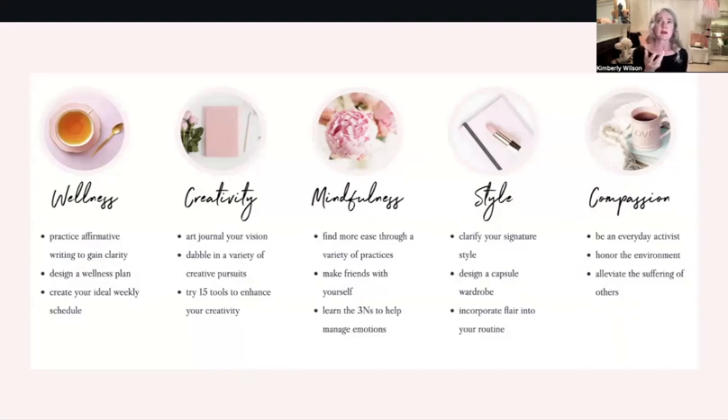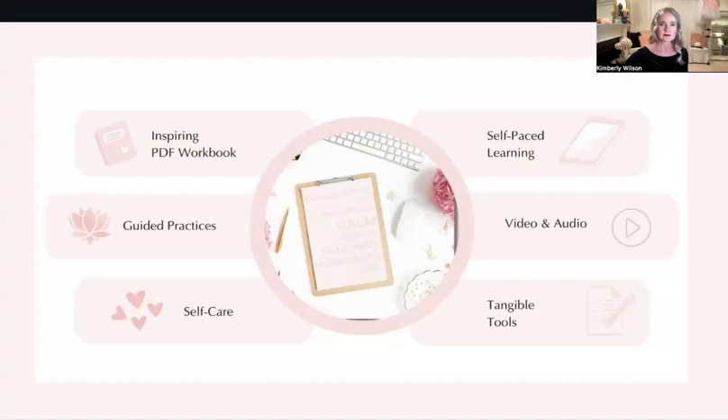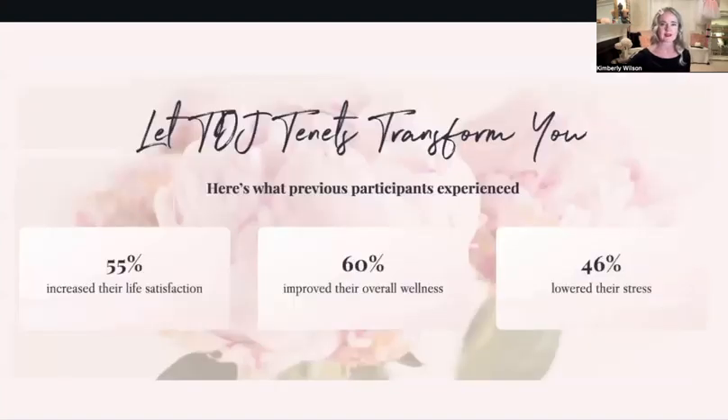This idea of how style tells a story — I have a list of different types of styles in the course to help you really hone in on what your style is. Sometimes we think style is just what we wear, but style is really how we show up in the world: our decor, the way we write emails — all these things are our representation of ourselves to the world. This course does have video, and there are transcripts for all of it. People who took this course and filled out the pre and post course survey showed 55% increased life satisfaction, 60% improved overall wellness, and 46% lowered their stress.